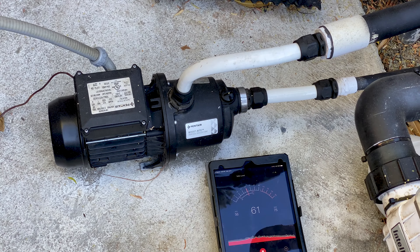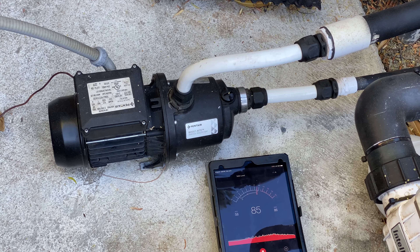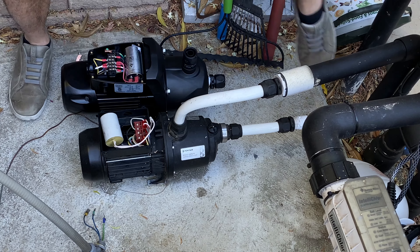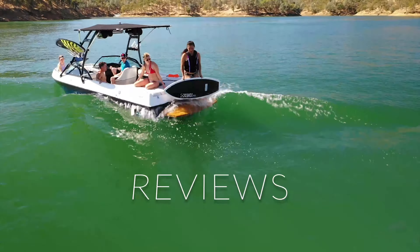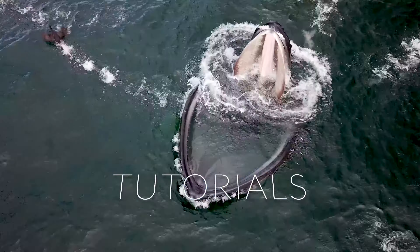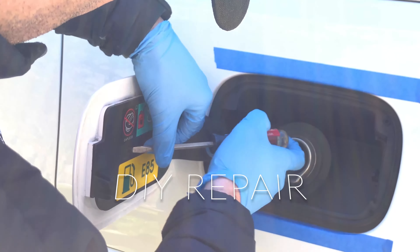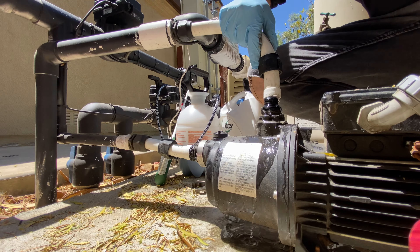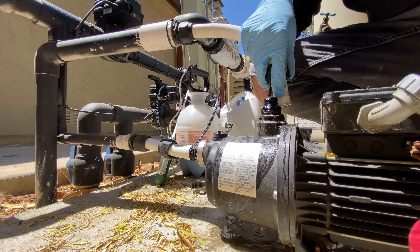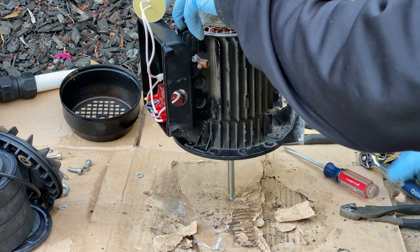Does your pool booster pump make a loud sound? Did it stop working? Do you either want to replace it or fix it? Stick around and in this video I will show you how to replace or repair your pool booster pump. Hi, I'm Jake and in this video I'm going to show you how to replace your pool booster pump in under 15 minutes, and then at the end of this video I'm going to tear down that old booster pump all the way to its core and show you where the pump began to fail and what items are replaceable if you want to try to fix it yourself.